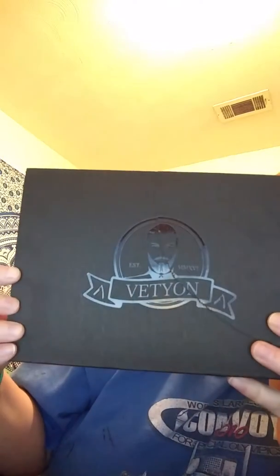This is a beard box and it's from the company called Vetyon — V-E-T-Y-O-N. You can see it right there.